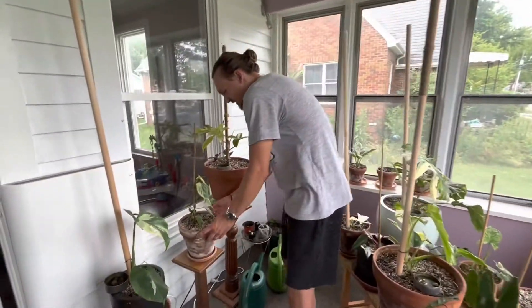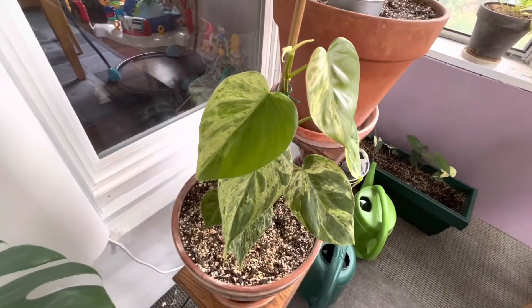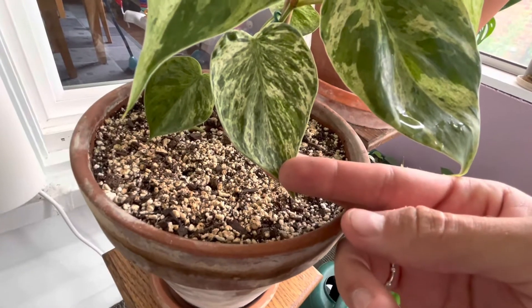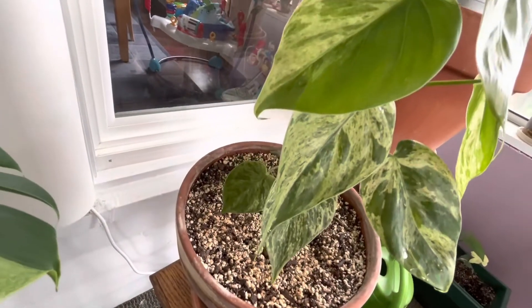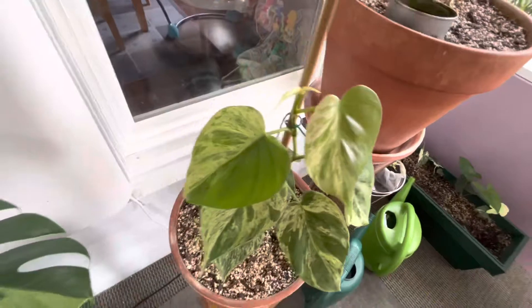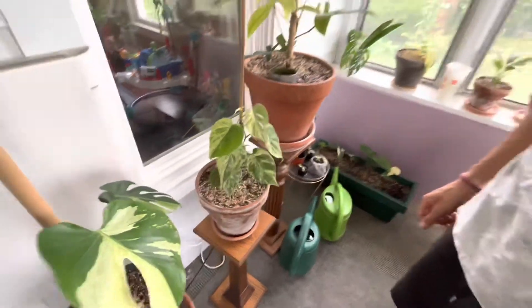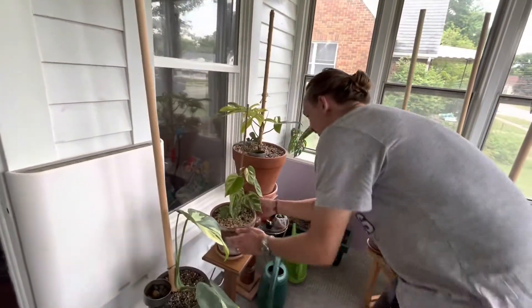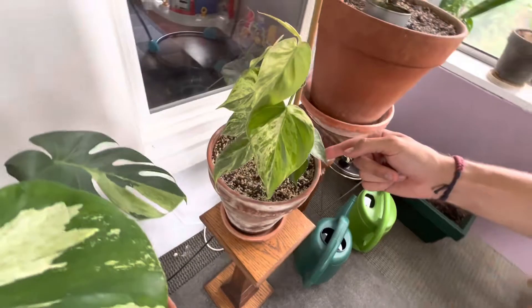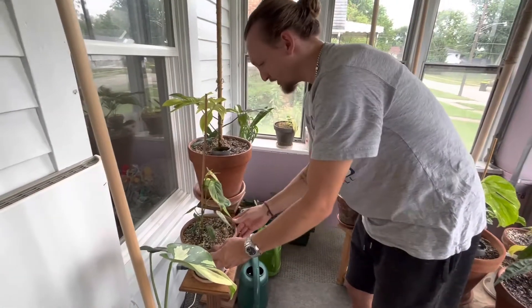The next one is this beautiful philodendron heart leaf, or Hederaceum. For some reason I really like this one — it reminds me of like an Oreo milkshake. These two right here have given me half moons lately and I really like that. I think the next leaf is going to come out all variegated mostly. It's a super easy plant growing up a pole. Some of these old leaves back here were small, but if you put them up a pole they start to climb and get big. I'll probably extend the pole once they do.